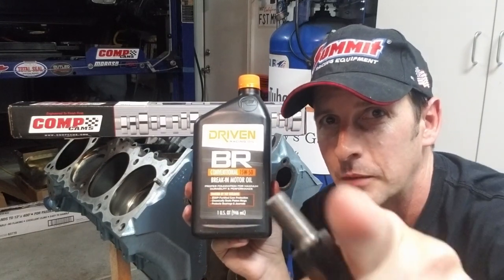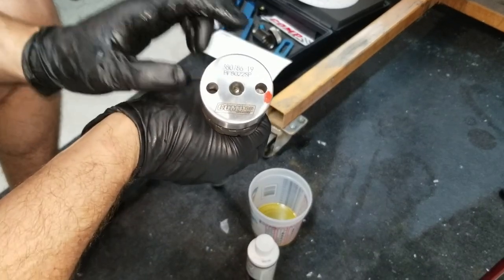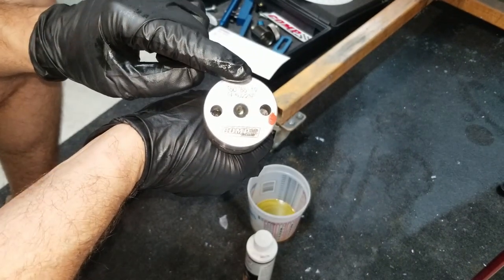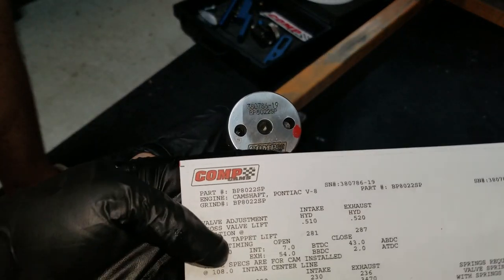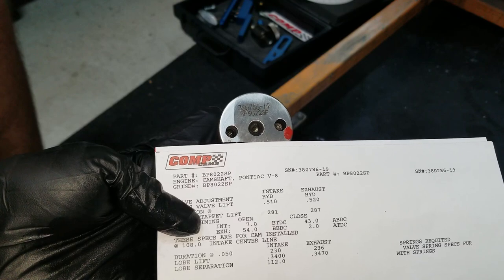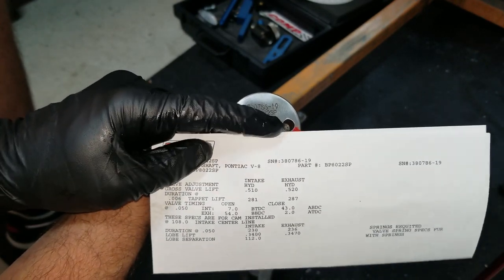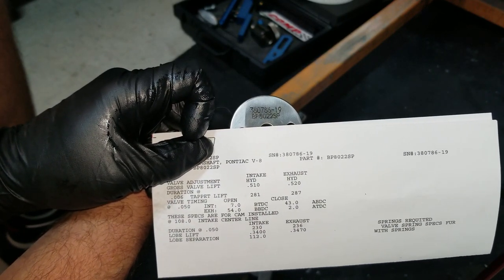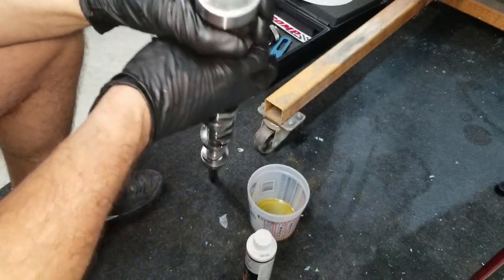First things first: you want to make sure the number on the end of your cam matches the number on the cam card. You can see the serial number 38 — serial number 3807861 — so we're good to go with matching serial numbers. The cam card will come into play later.